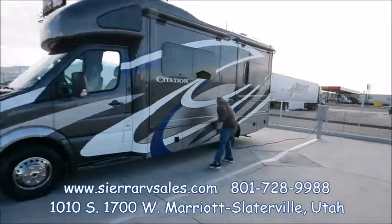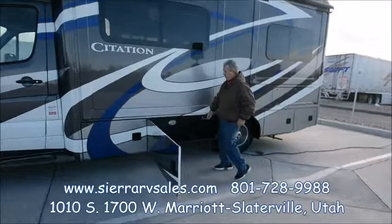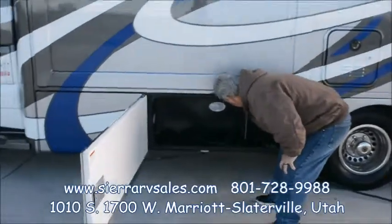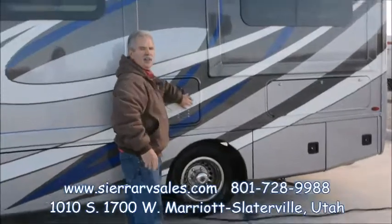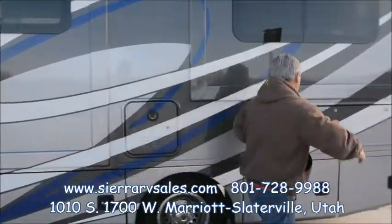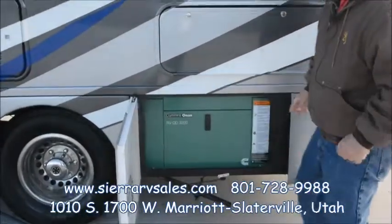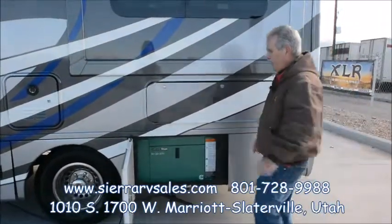We're going to go through all the compartments and show you how everything works, including where the reset is on the slide right here on the inside. We've got this plugged in. It's got the InstaHot hot water heater so you don't have to wait to heat water. It's got the Onan Cummins generator — we're going to show you how to work that and make sure you understand everything.